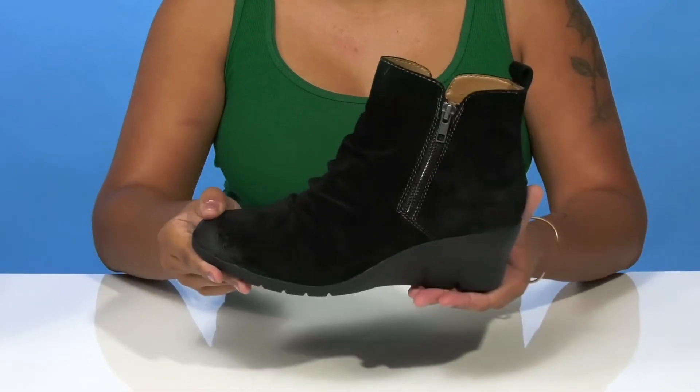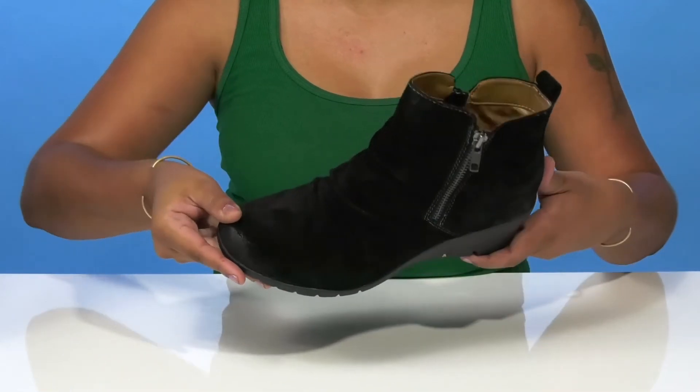You can wear these to subtly elongate those legs while keeping a nice autumn look.